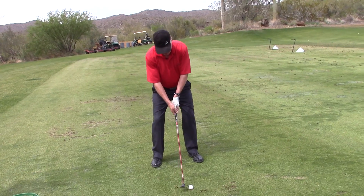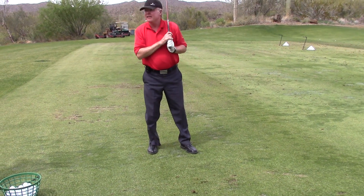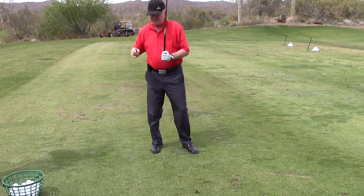Or else with this I can sweep it. A little more height. I can sweep it. I can hit it out of the rough. I can do all of this with a hybrid.